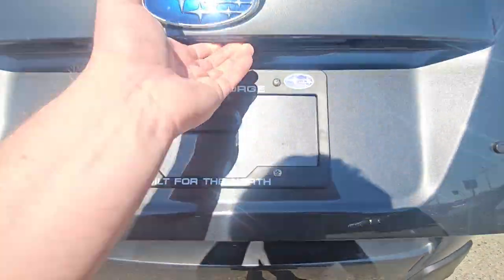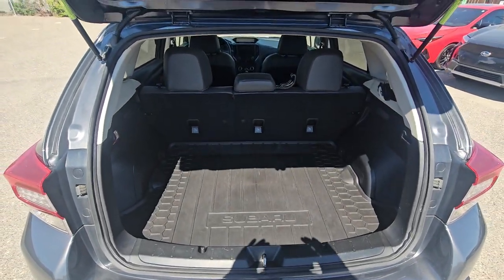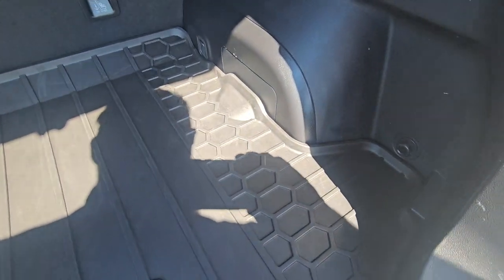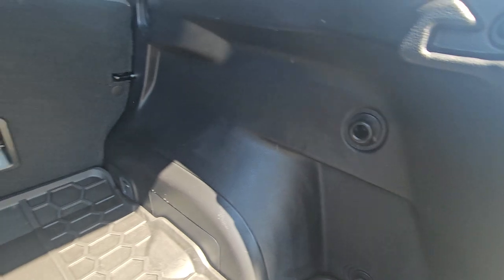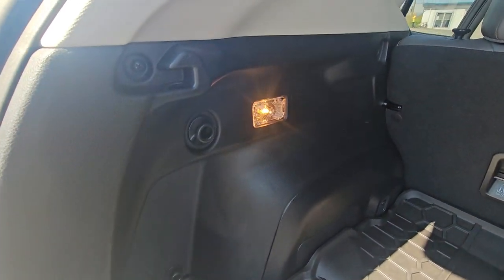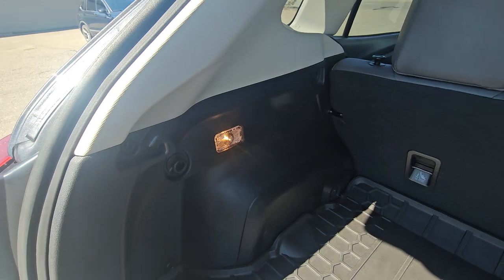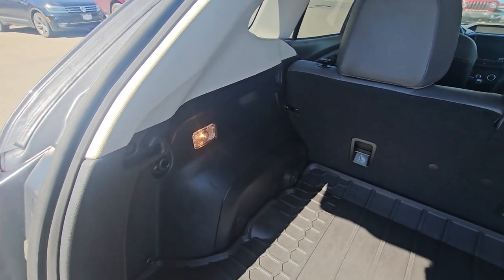In the rear, there's a lot more room than people expect — tall, wide, and deep. There's a nice cargo tray with a little bit of a lip on it to keep things contained. We've got grocery bag hooks on either side so things don't go tumbling around. There's a halogen cargo light that will shut off when you close the hatch.